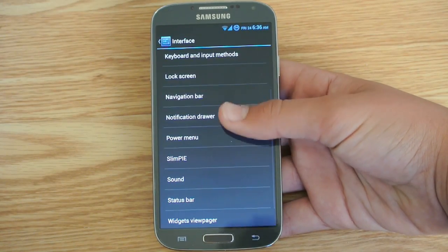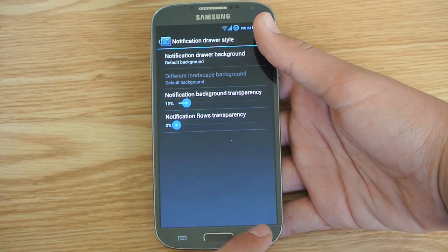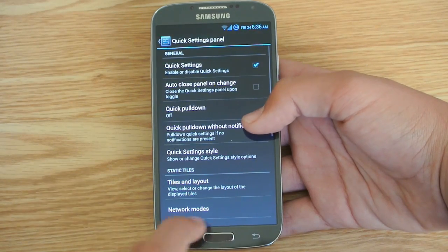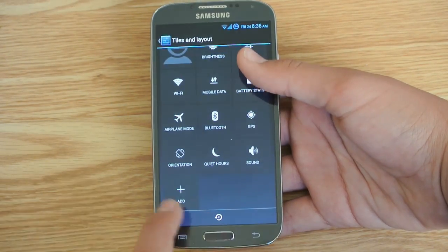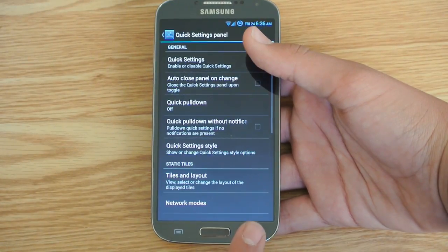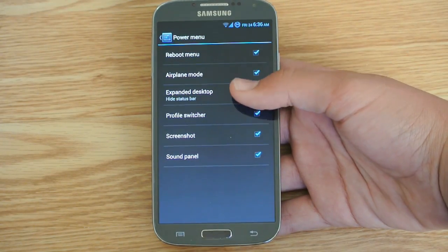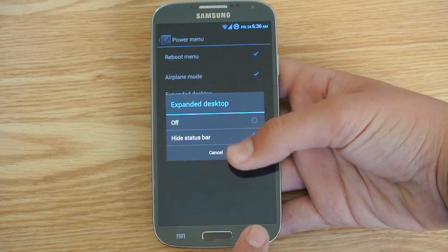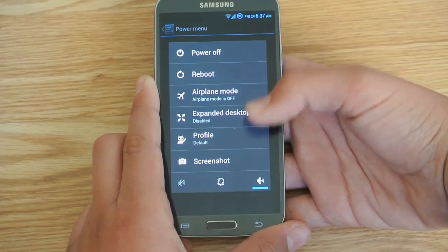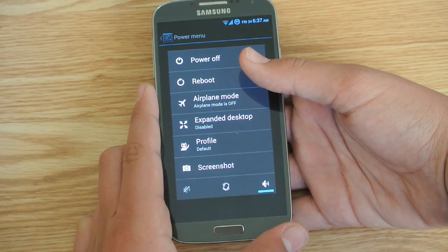So if we go into notification drawer, we can change the style of the notification drawer like the transparency. We can also go to quick settings panel tiles and layout, and we can add more toggles and take away toggles if you wish — it's a really cool feature to have. If we go lower, we do get the power menu, so you can enable expand desktop, hide taskbar, and we can also enable screenshots. So when you're holding the power button, you get this pop up with all these options of what you want to do.